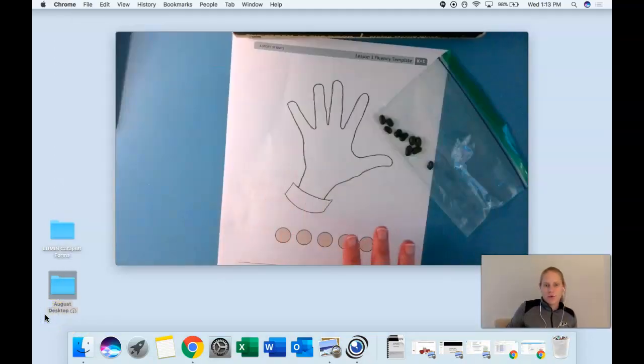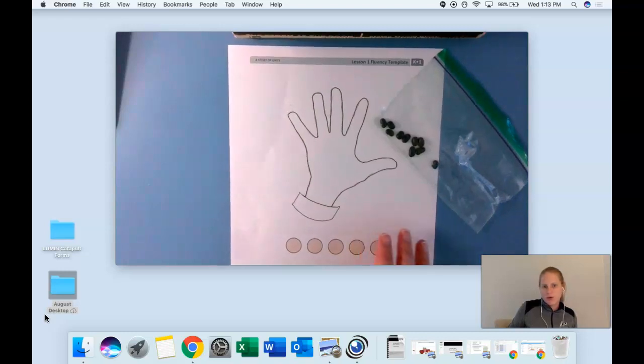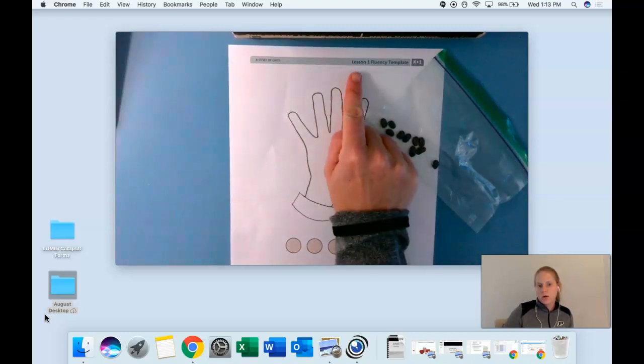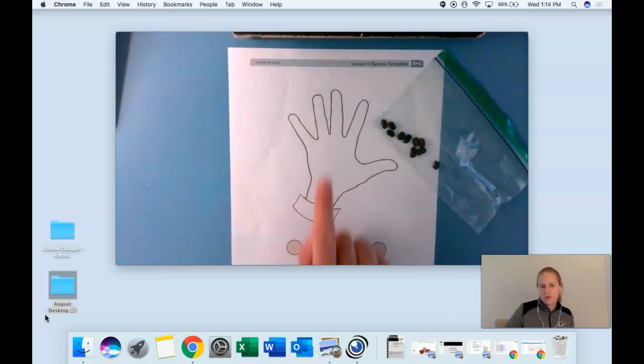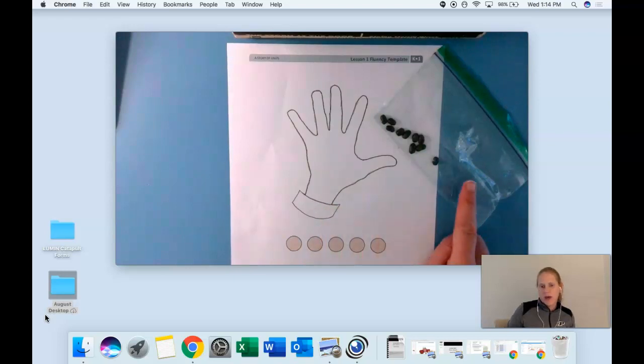Okay K5 friends, for our fluency practice today you need two materials: your lesson one fluency template — the hand template that we've been using — so make sure to pull that out of your folder, and your bag of counters. You have one minute to get those materials out. Get back in your seat and give me a thumbs up when you have those materials ready to go.